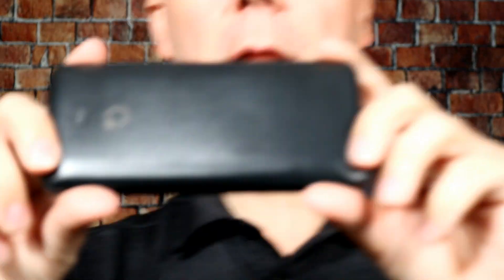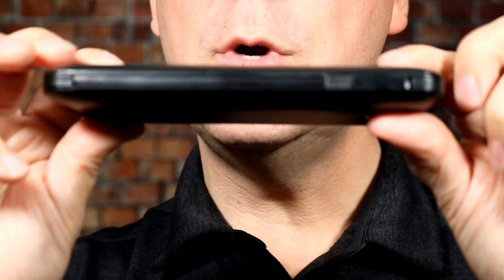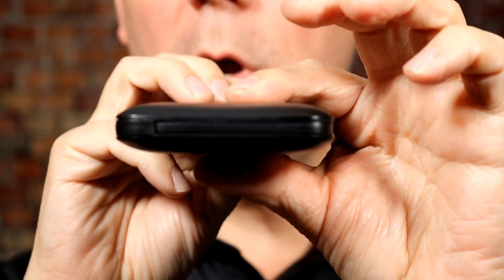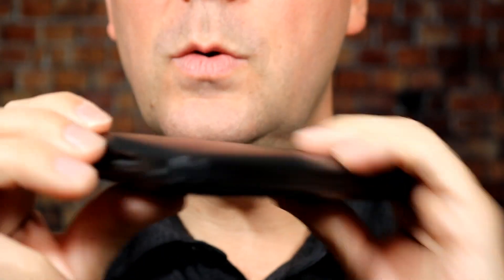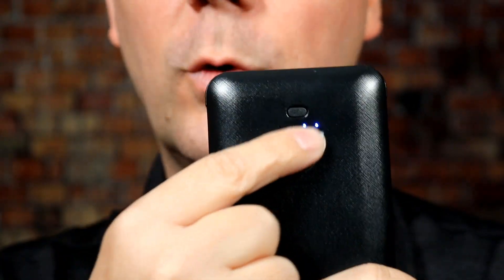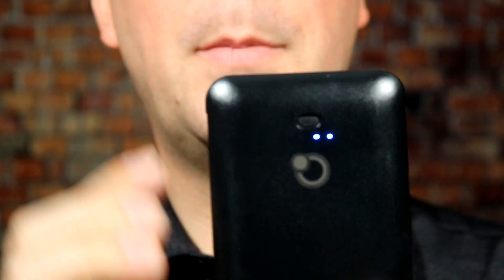So with that said, let's start off this review by looking at the actual battery pack. It's a pretty standard plastic battery pack — not too large, very thin, easy to use. You do have a button on the top that will tell you how much power is left. There are four lights, so with two lit I have about 50% power left.